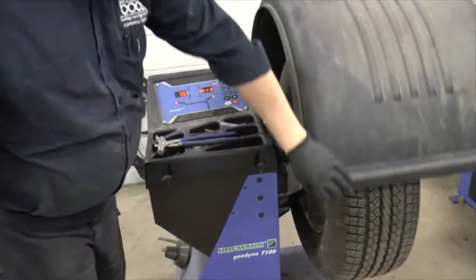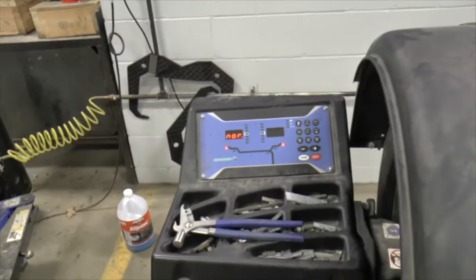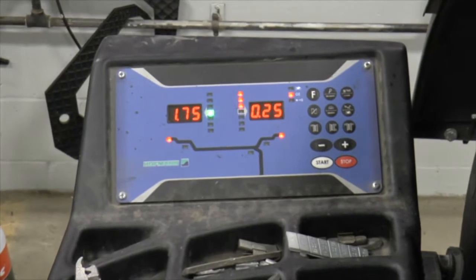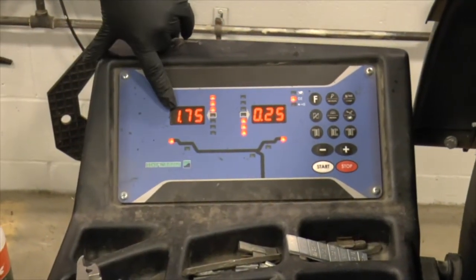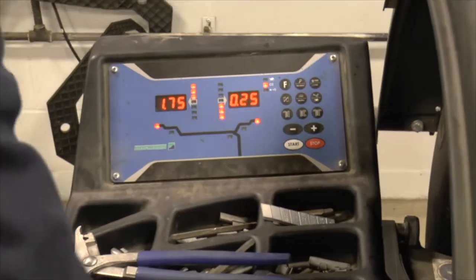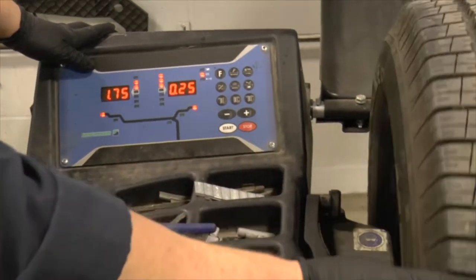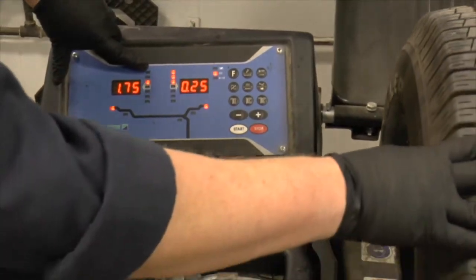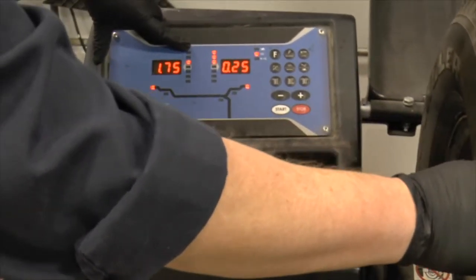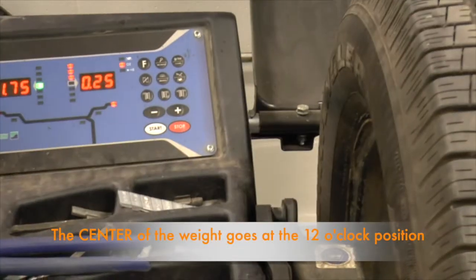We've got all our measurements in. All we need to do is shut the hood and it's going to spin the wheel up. As you can see, this is showing one and three-quarter ounces on the inside of the wheel and a quarter ounce on the outside of the wheel. We're going to open our hood and rotate the wheel and tire assembly. You'll notice the LEDs go three, two, one, green — and my weight is going to go at exactly 12 o'clock on this inside bead.